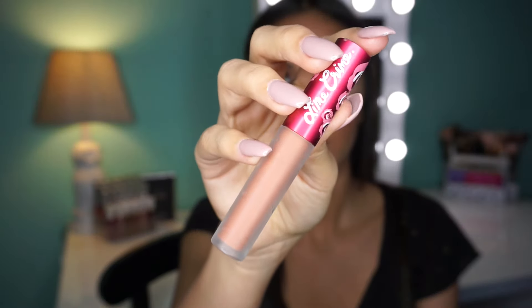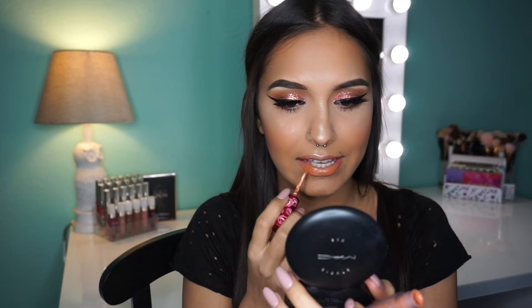Lastly for lips I'm going to use the Lime Crime liquid lipstick in the color Shroom. I know everybody hates Lime Crime but I found this in my drawer and thought it was really pretty so I wanted to use it. Okay, that's the end of this video! Don't forget to like, comment, and subscribe — I literally hate saying that. I'm not trying to force anybody to do anything, so don't give in to peer pressure. Do whatever you want; if you want to like it then go ahead.